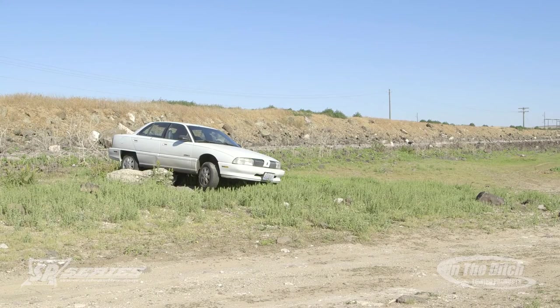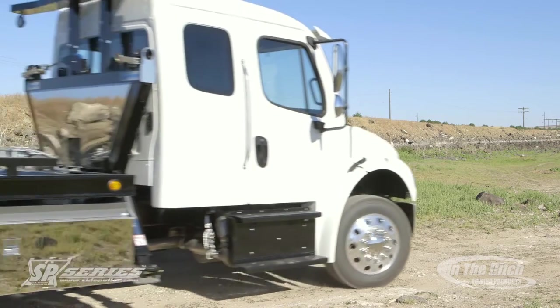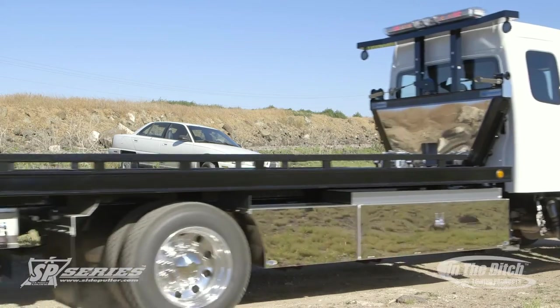In this recovery video, we're going to show you how to recover a vehicle that's been wedged up on a rock, a Jersey barricade, or a K-Rail using your SP-9000 side puller.